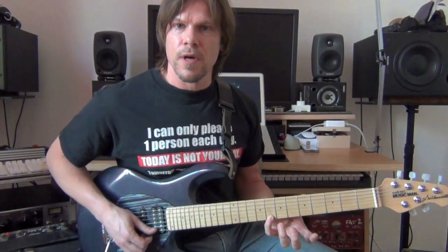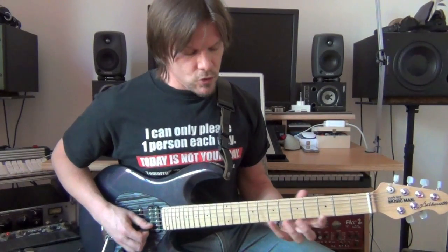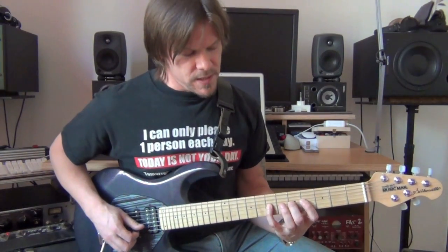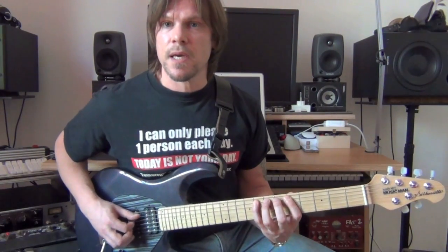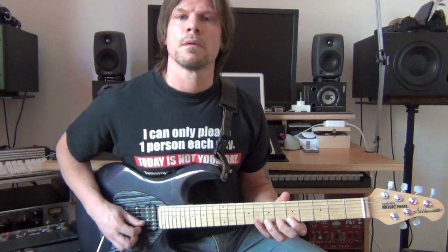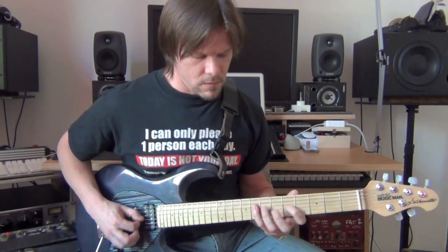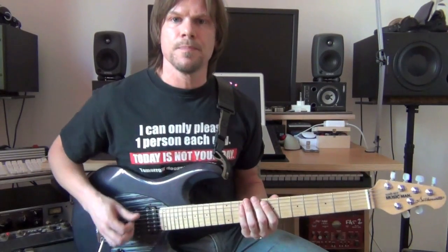I'm starting on the 8th fret of the high E string. It's four notes: 8, 7, 6, 5. Then I go to the B string and I play 8, 6, 5. Then I go on the low E string, same as on the high E string: 8, 7, 6, 5. So the whole pattern would be like that.